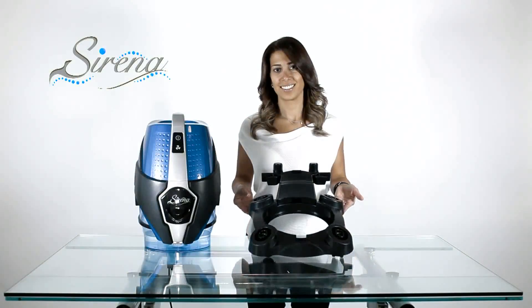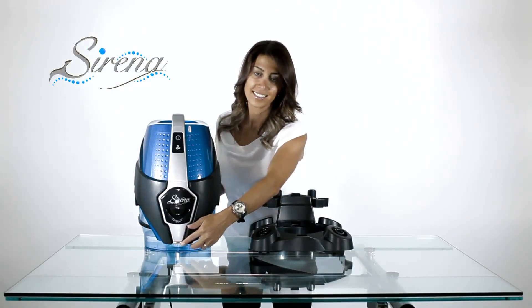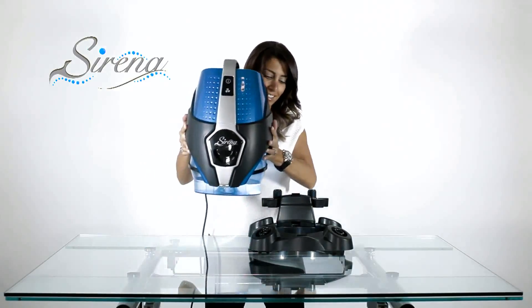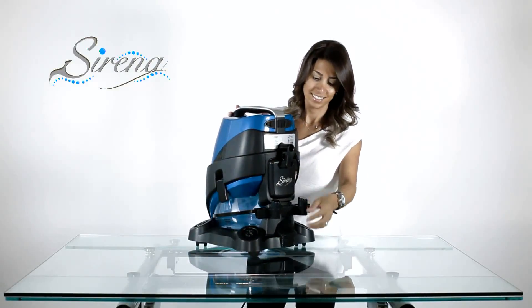To attach the system to the dolly, you must line up the slot on the dolly with the tab on your Serena. Simply slide the Serena until you hear a click and it's locked in place. It may be removed by depressing the foot pedal on the rear.